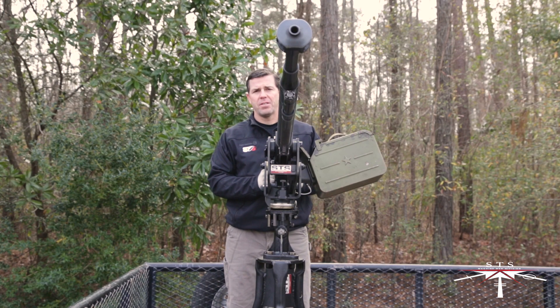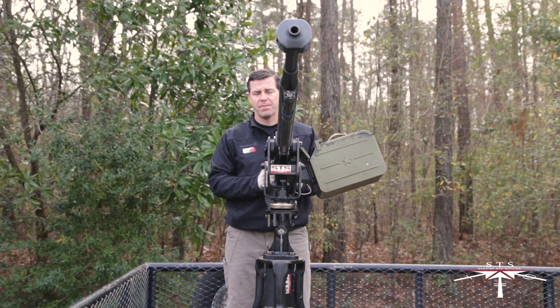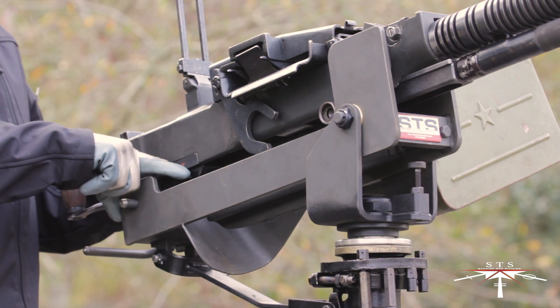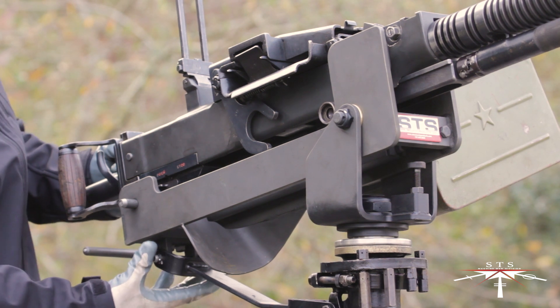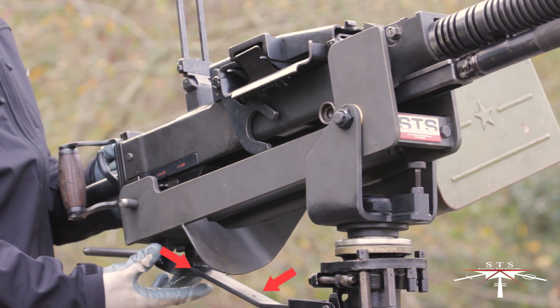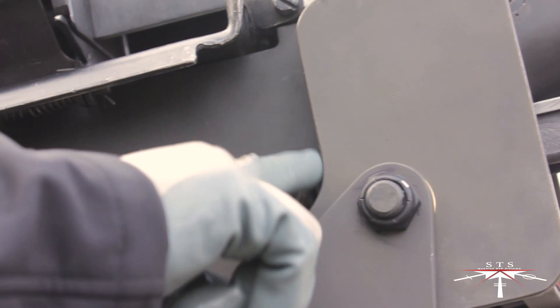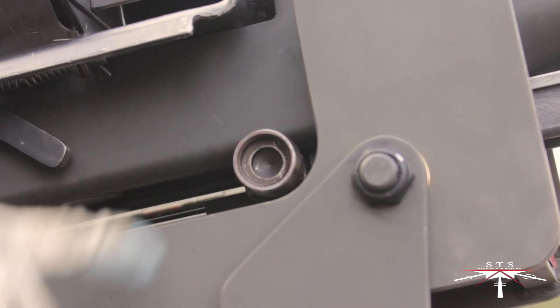Now we'll discuss the features of the STS DSHK machine gun mount. On the back side of the mount, you'll see a relief cut that allows access to the weapon's safety. Moving down on the back side, you'll see a stow bar that attaches to the rear portion of the mount. The forward portion has another relief cut, allowing you to use the auxiliary charging handle.